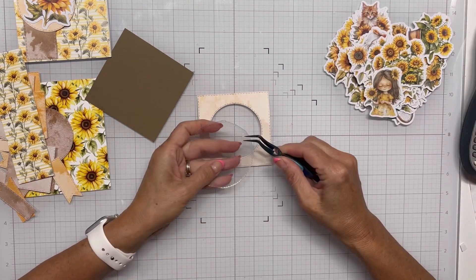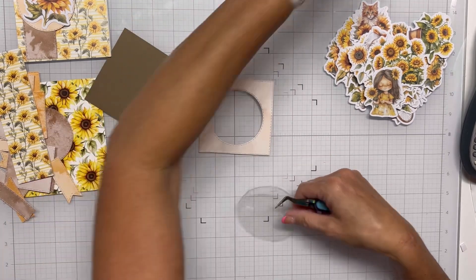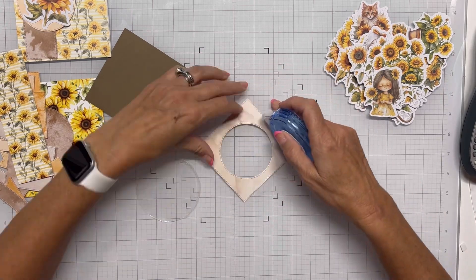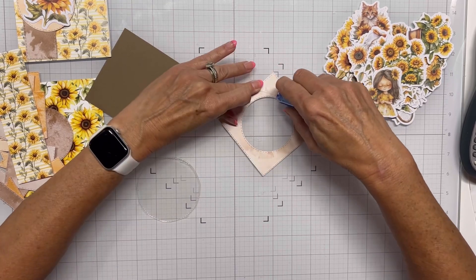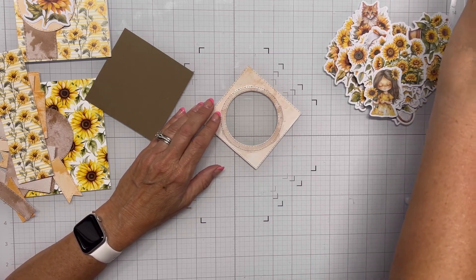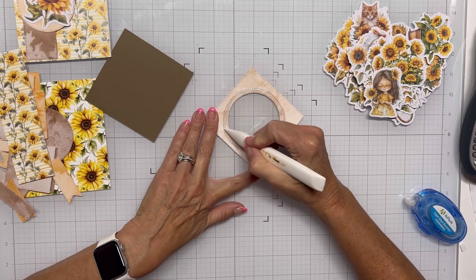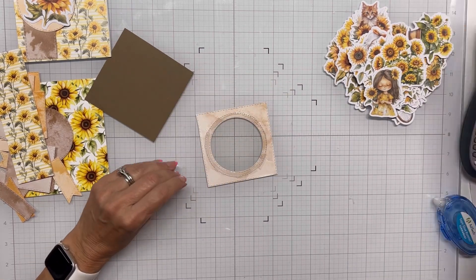I'm trying to peel off the protective film that is on the acetate and we'll just get it pulled off. I'm going to use my tape runner and run it along the inside of that panel and adhere the acetate with that so I won't have to mess with any glue and make a mess. I'll just lay that circle down on there, then grab my bone folder and push it down to make sure I get a really good adherence — first using the flat side, then realizing the pointed side could go right along that tape line for a nice adherence.